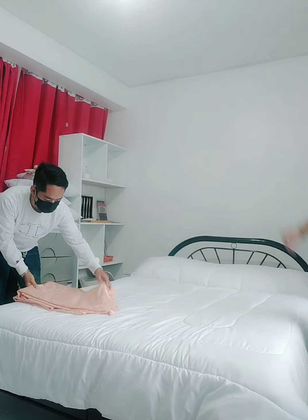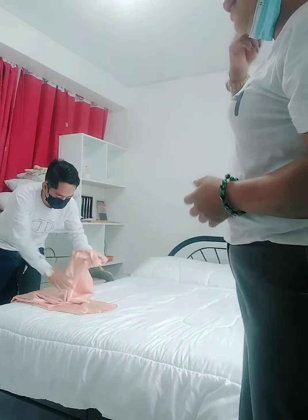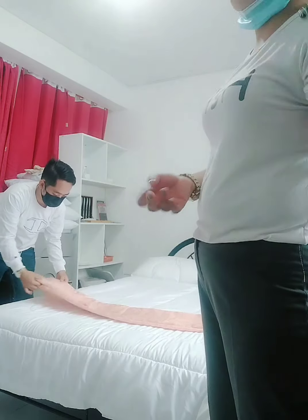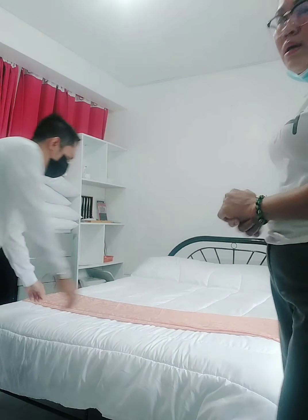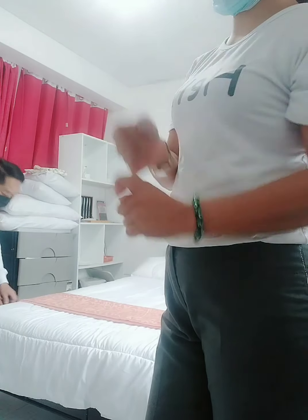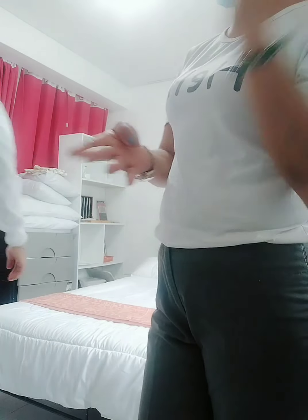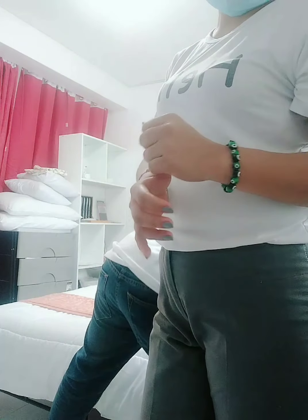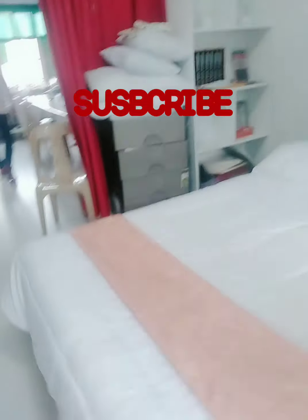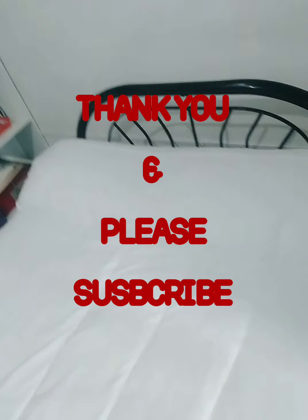It is easy, guys. In the assessment, many linens will be used. Remember — six linens in total, including the blanket and the bed pad. The linen order is: first linen, second linen, blanket, third linen, and comforter. That is traditional bed making. Did you hear that, guys?